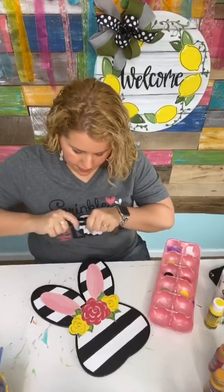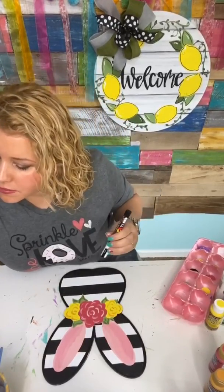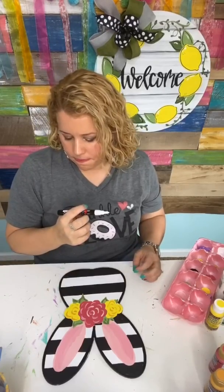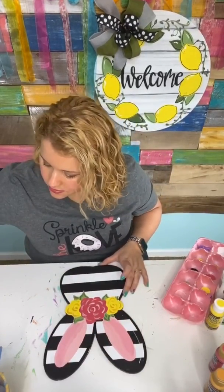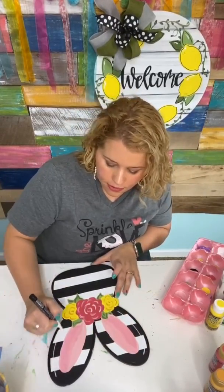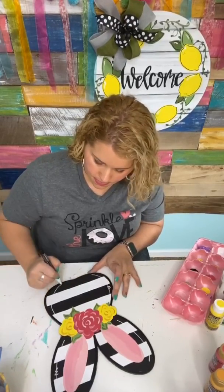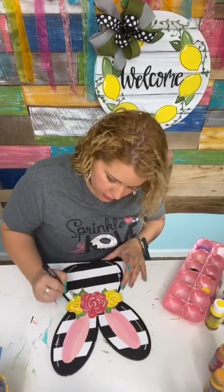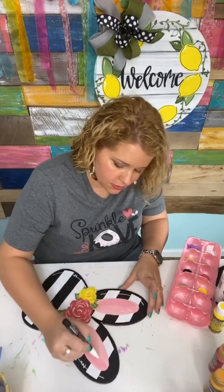Now I'm going to switch to a skinnier white paint pen — this one is just the 3M size. We're going to take it and draw a little highlight line going up here, one over here, and then you can add just a little bit of detail. You can even add a little bit inside your flowers by just wiggling the paint pen to add just a little bit more detail.